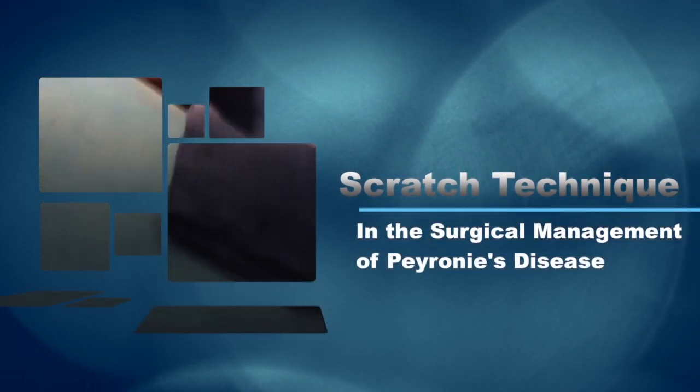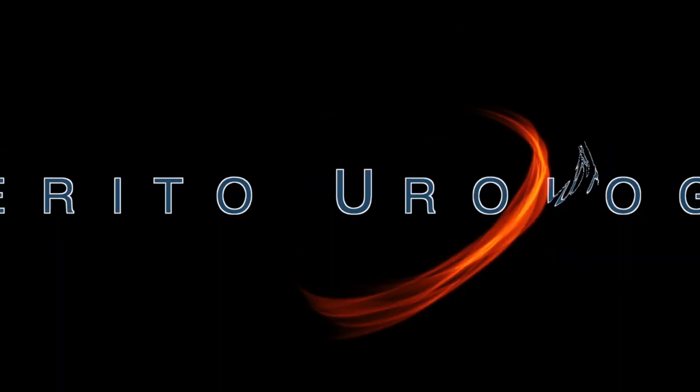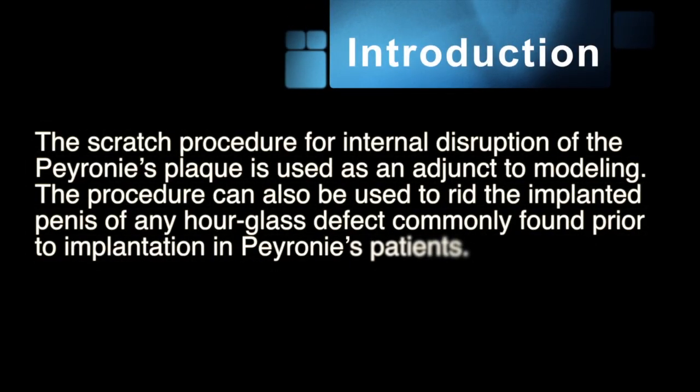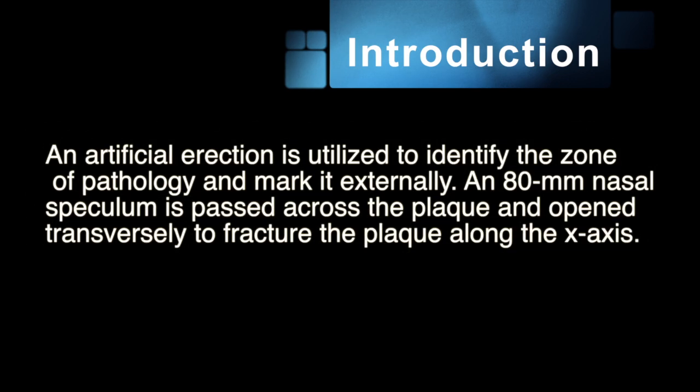The Scratch Technique in Surgical Management of Peyronie's Disease. The Scratch procedure for internal disruption of the Peyronie's plaque is used as an adjunct to modeling. The procedure can also be used to rid the implanted penis of an hourglass defect commonly found prior to implantation in the Peyronie's patient. An artificial erection is utilized to identify the zone of pathology and mark it externally.